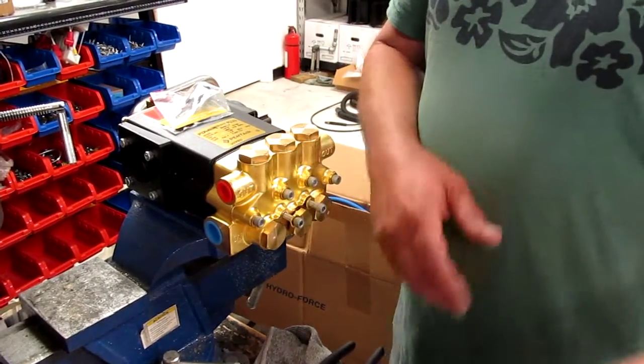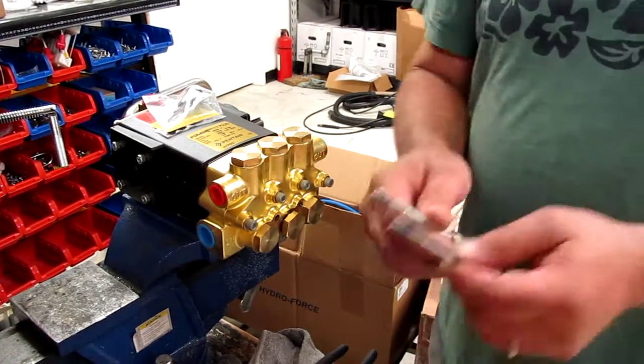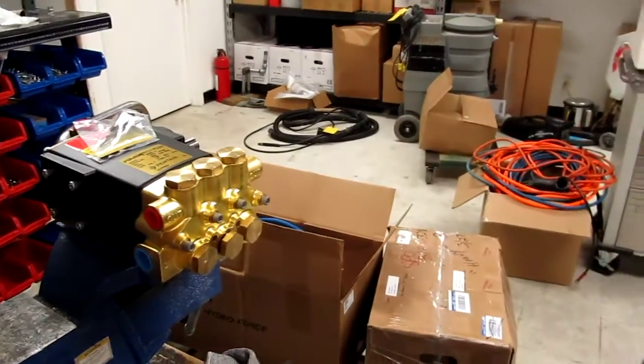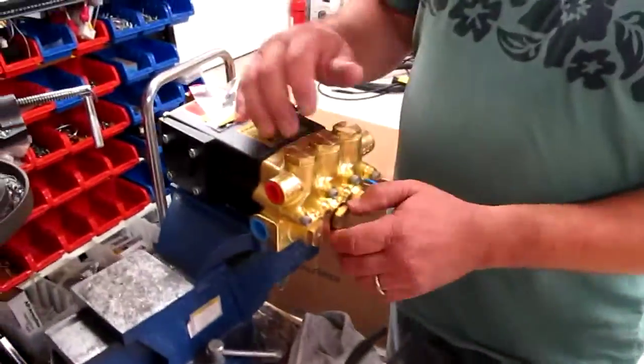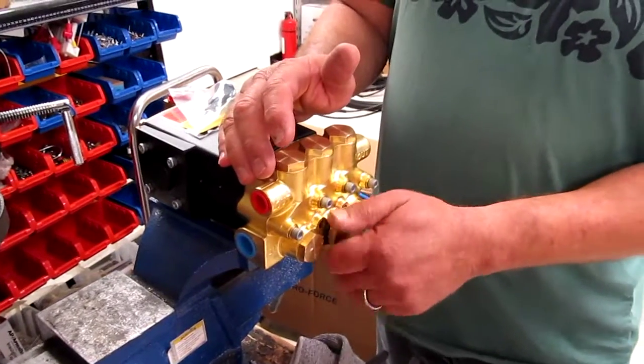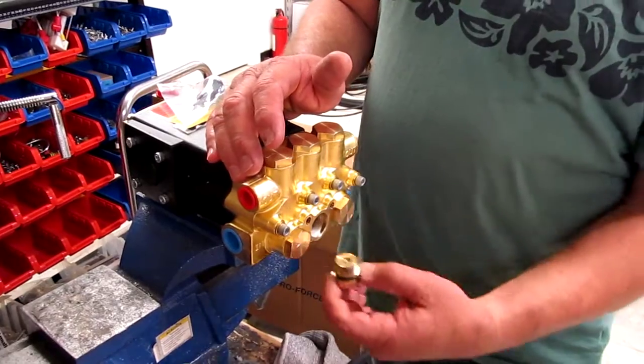So you take your Allen wrench that fits there. They're going to be hard to take out because they're put in with blue Loctite, so you're going to have to wrestle with them a little bit to get them out. Make sure you have the correct size Allen wrench. This is a one-inch cap nut — you can use a one-inch socket, or if you're careful, you can use a one-inch box-end wrench. Take that out.